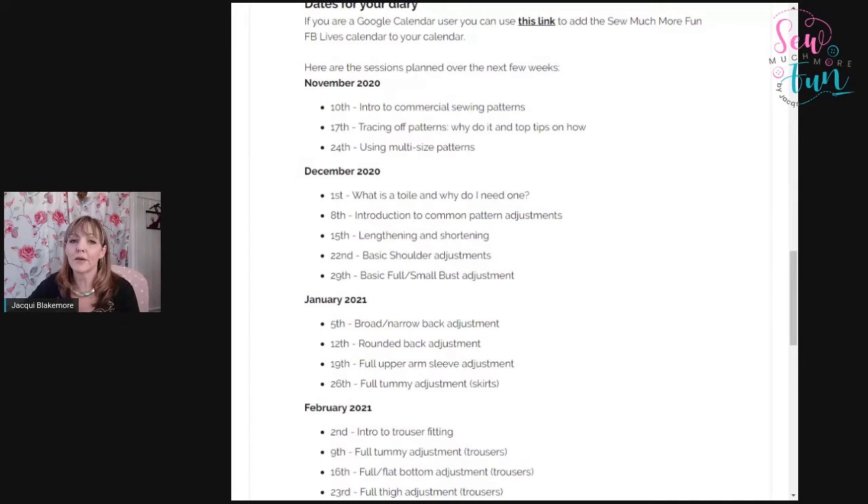Leading into December, we're going to talk about what a toile is and why you would need one, then look at some common pattern adjustments — lengthening and shortening, and some basic shoulder adjustments. You can see this on the website in the blog area. Look for Tuesday Techniques on Facebook and you'll see the whole program there.